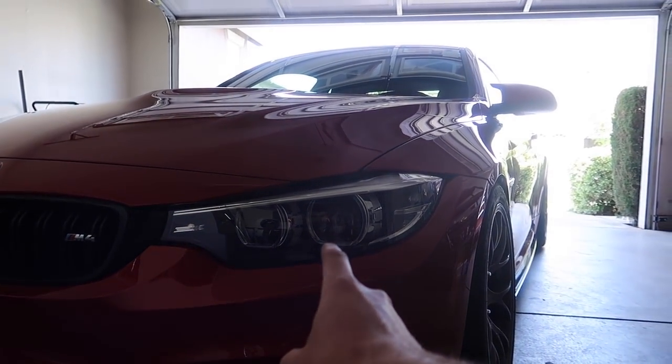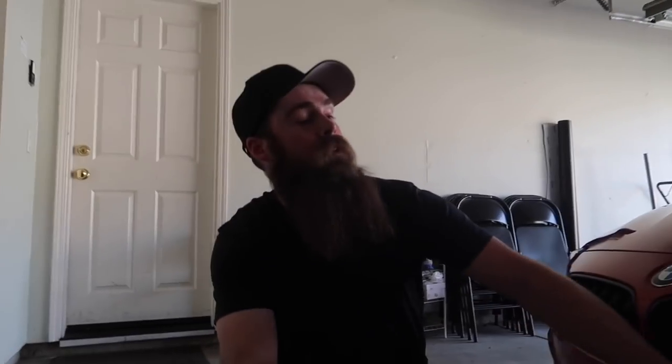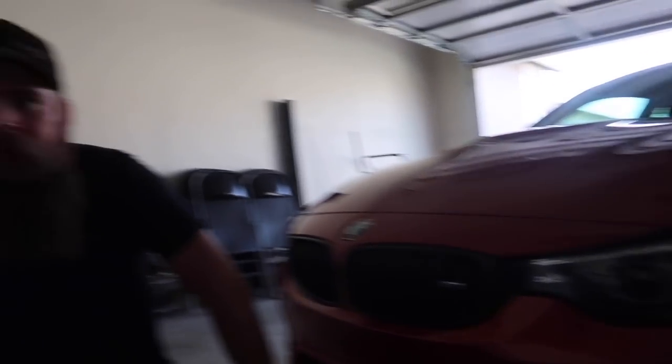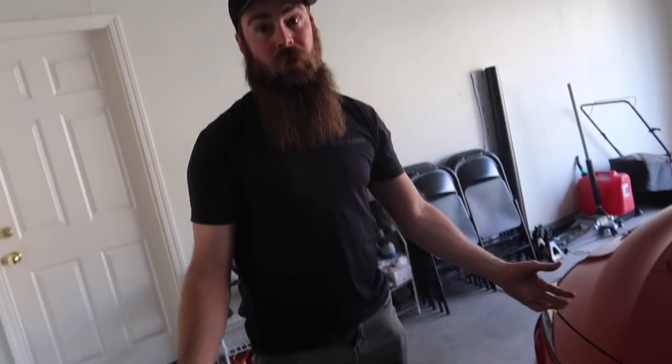These headlights look super good. This is a 2018 LCI. These are the lights most people don't have because most people get the fancy LEDs. But they look way better than mine — I definitely love the facelift-style front headlights; it makes a huge difference on the front end of the car. They work great at night too. Let me go get all the boxes.